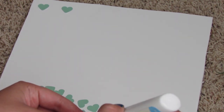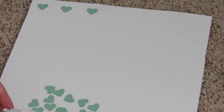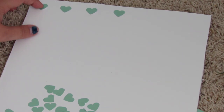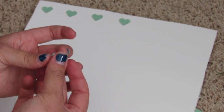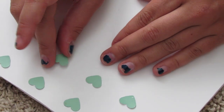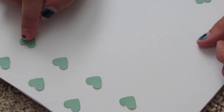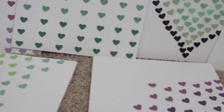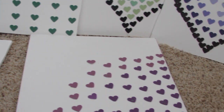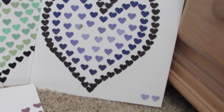I did a few different designs. This one is a normal grid with hearts, and I actually did an ombre effect on this one. You can change up the colors and you don't have to do hearts. You don't have to do lines and ombre — you can do any design, like chevron. These are some of the designs I came up with. I really love how they turned out. They'll look adorable in my dorm room and they were super inexpensive.